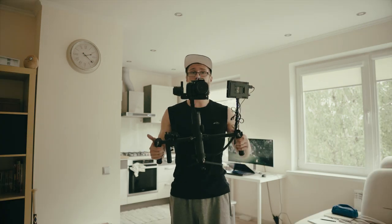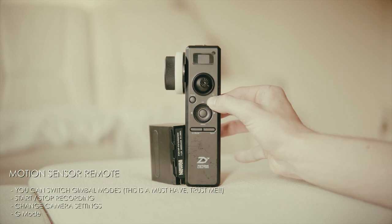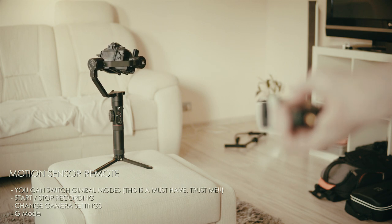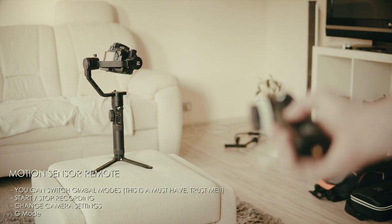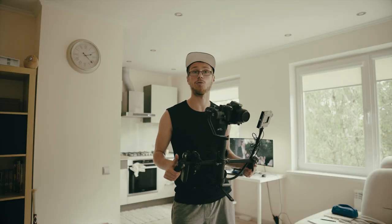The second accessory, which might look like it doesn't really do anything but is super important, is this motion sensor remote. Here's the reason why I love it — it has all these crazy modes. G mode, which I think is gravity mode, where you can point the remote in different directions and the Crane 2 will follow, which is cool. But for my style of filming it's not really that necessary. What I do use it for is the ability to change modes and start recording by pressing the buttons on the remote.